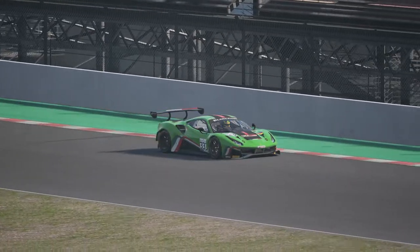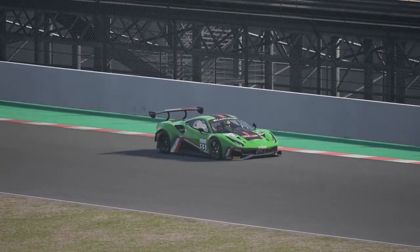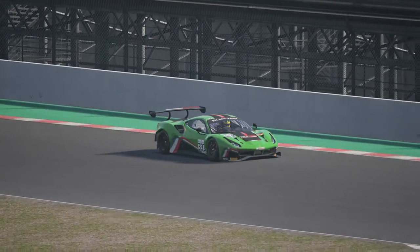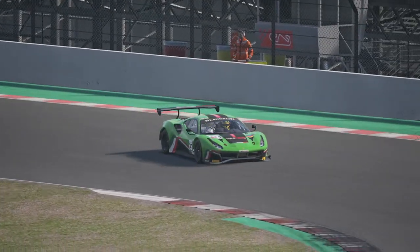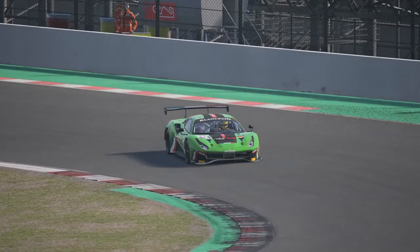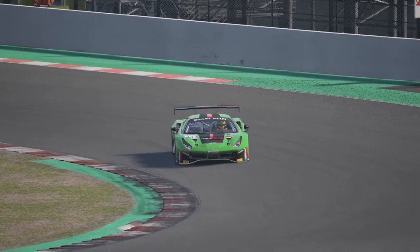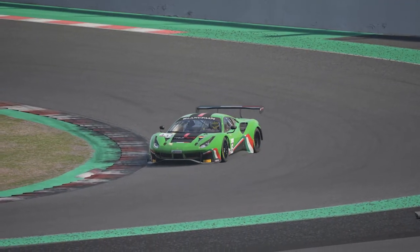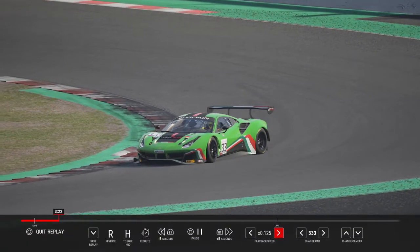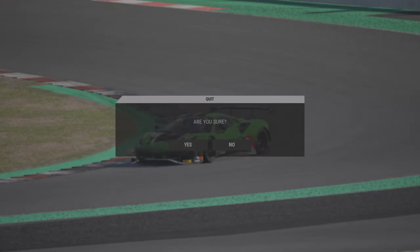I have two setups. This is Assetto Corsa Competizione in the Ferrari 488 GT3 EVO. One is an understeery setup and one is an oversteery setup while changing only one setting. This is a crash from a different setup.